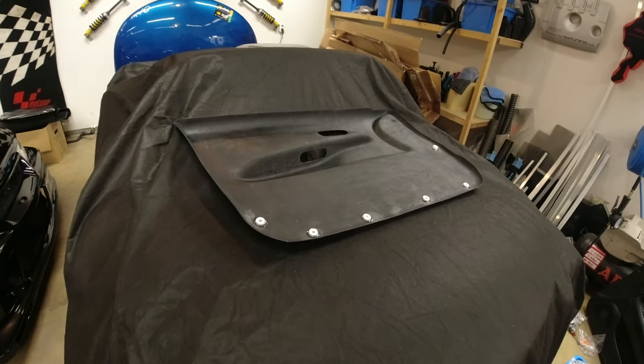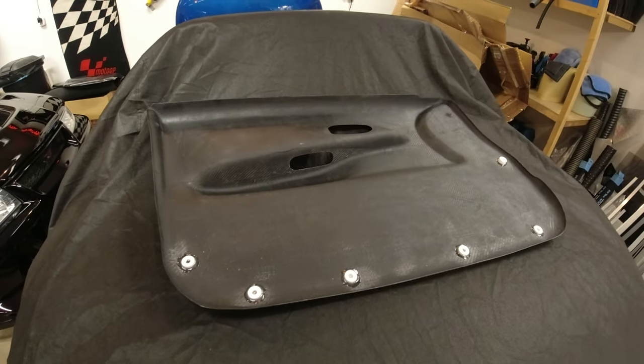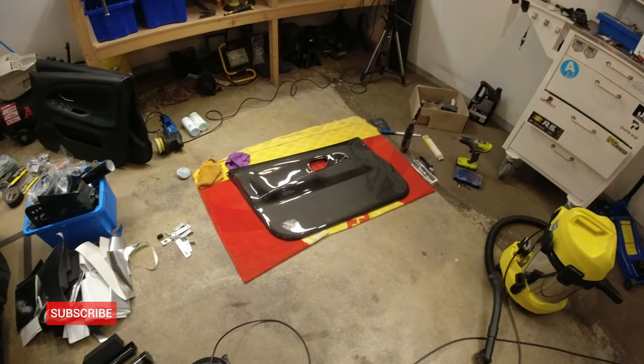So the plan is: we've got our front driver's side door card here, and the passenger door card — we're going to apply the same approach to that one. I'll show you how to do it and then we'll get both of them on the car.